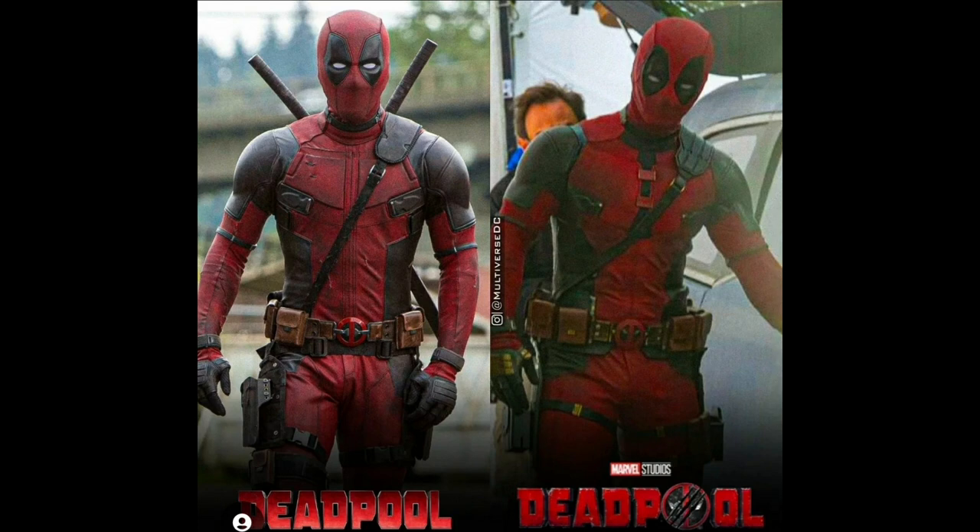It doesn't look as battle-damaged as the current Wade Wilson one in the Deadpool universe. It looks pretty much the same — just less damaged and more fabric compared to latex or spandex, which I think he wears in the normal movie. It's still a really good outfit. The eyes look slightly different as well — a lot thinner, and the white part in his eyes also looks thinner.